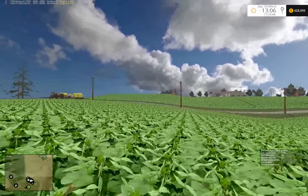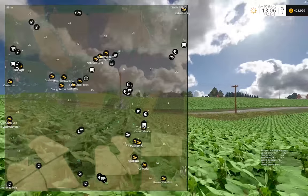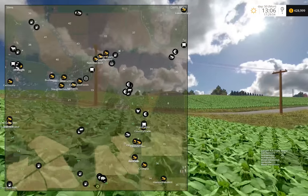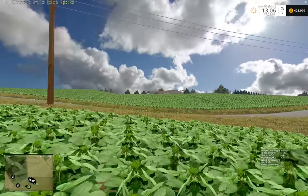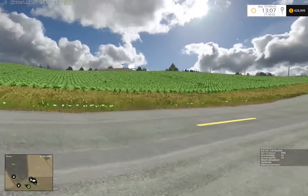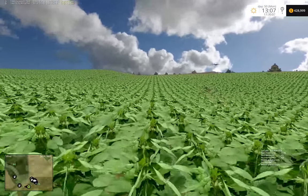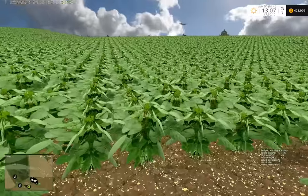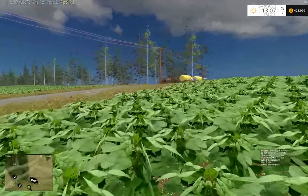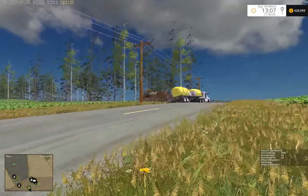We're over here on the south part of the map. I was thinking that next season we could pick up fields 8, 9, and 16 over there. We put a lot of work into these fields but it gets kind of old farming the same ground. We put down lime over here - same thing. We need to go over to field 17 and move the truck there.